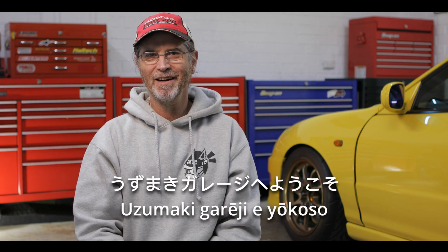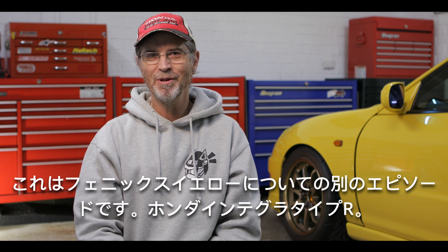Ohayou gozaimasu. Welcome to the Uzumaki Garage. This is another episode about the Phoenix Yellow Honda Integra Type R.